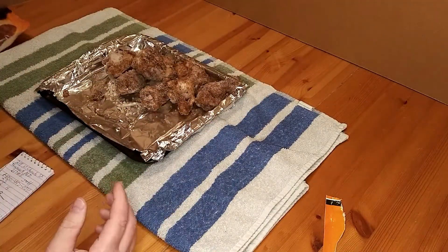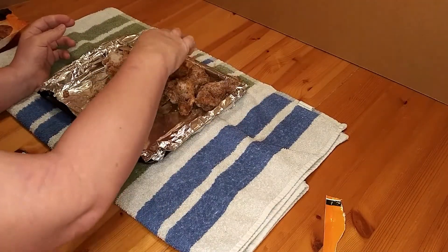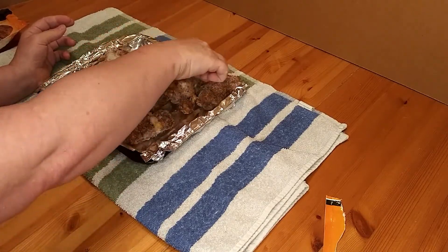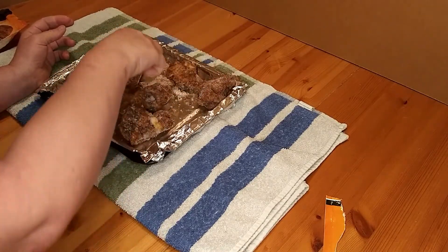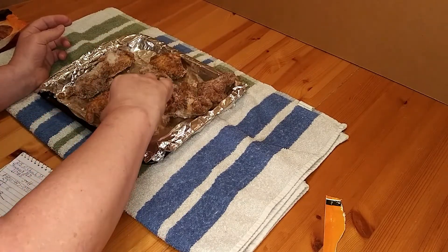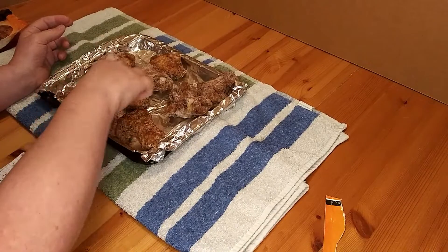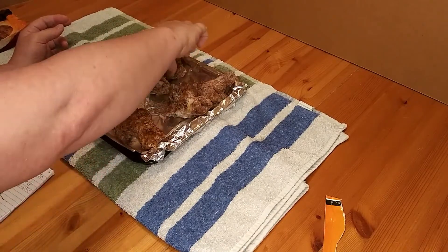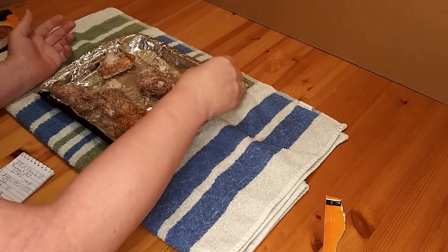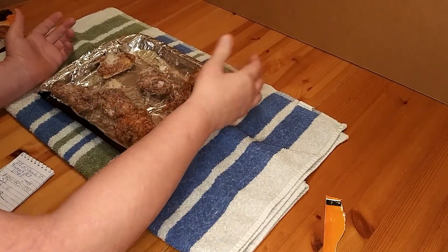Right out of the bag, these smell really barbecue-y. They smell really good. We're going to divide this up into 5 servings, which is about 1 and a half pieces.